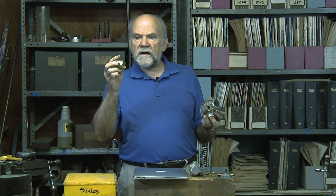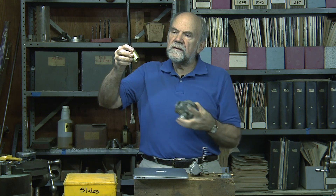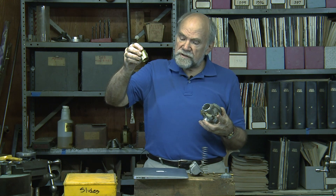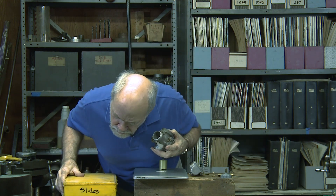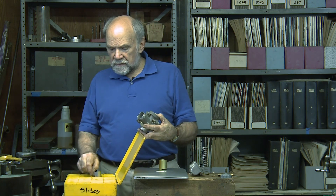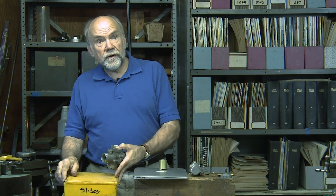To set the idle air mixture, you turn this screw to determine how the engine comes on throttle. Once it leaves the idle system, the front of the throttle slide — called the cutaway — may be higher, which is leaner, or lower, which is richer. I had boxes of the things, all the different cutaways, in order to tune the carburetor.